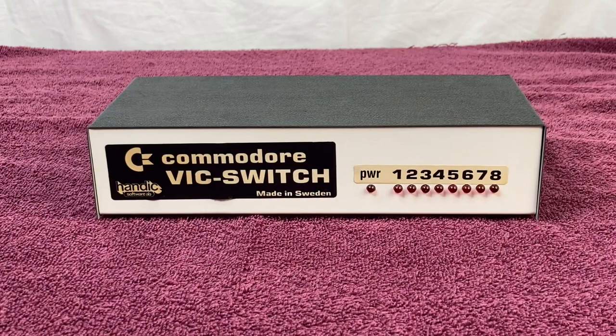Something that's really cool about the VIC Switch is you can do a mix and match of machines. You can hook up a couple of Commodore 64s, a couple of VIC-20s, and even Commodore 128s, since they all share the same IEC bus.